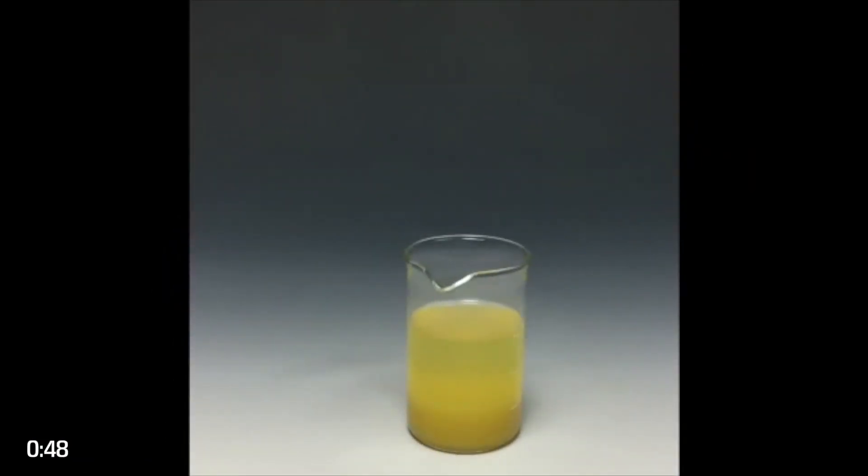When the resin comes off of your print and it's in the IPA, it actually does not get dissolved into the IPA. They form what is called two immiscible liquids, and these two liquids never mix. If you leave it for a little bit of time, they actually separate out.